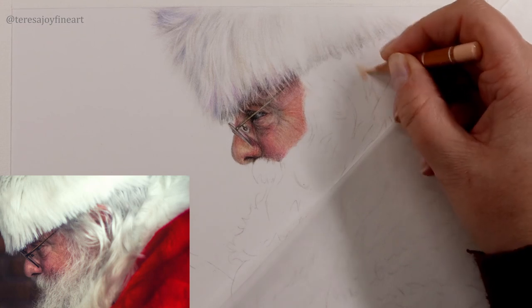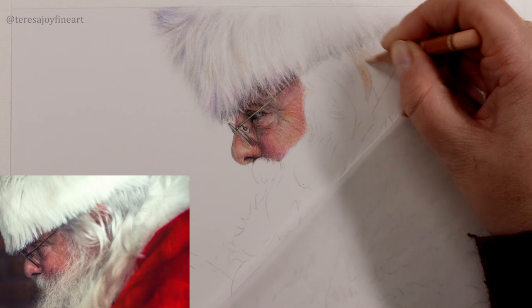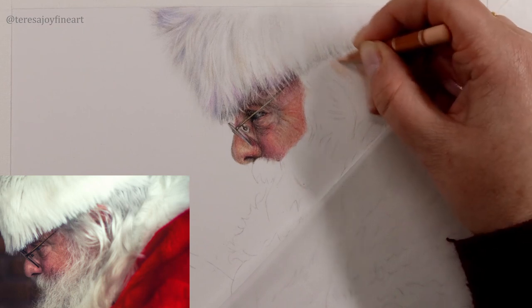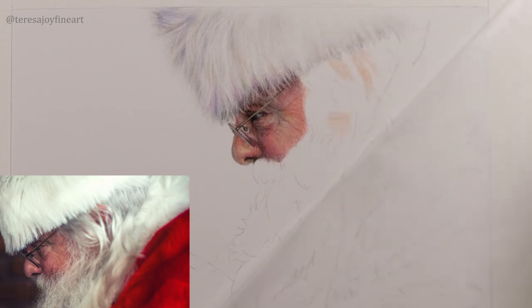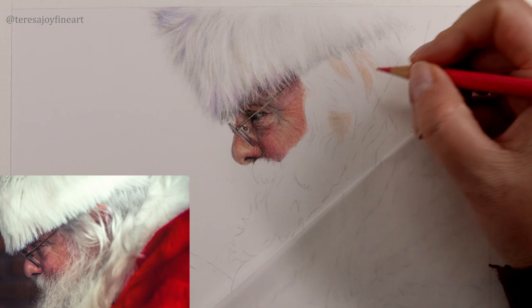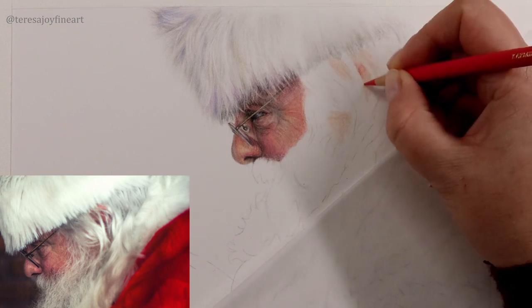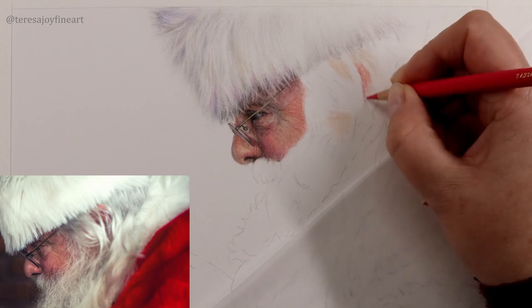Then I'm going to take a Burns Ochre 10% from the Luminance range and just start to plot in a little bit of this pink that's coming through this hair at the back. Just a light coverage of that pink, just to start plotting it in. I want to go in with this Rose Carmine as well, and start to bring the pencil down in the direction that this hair is coming down in.